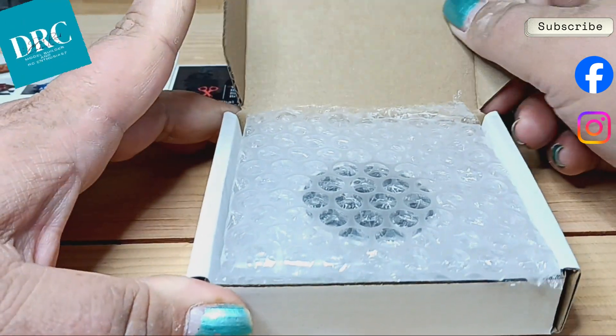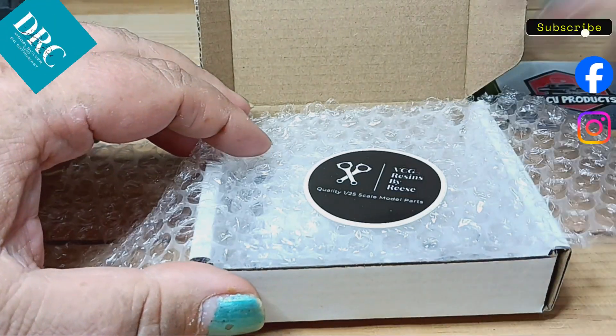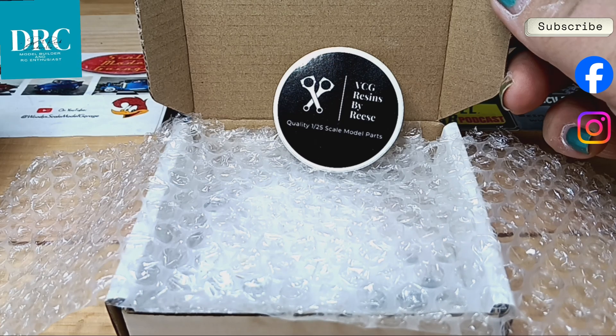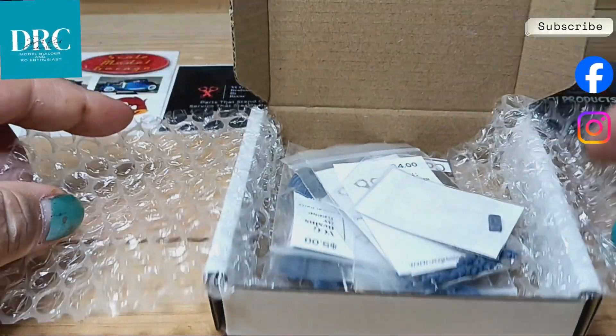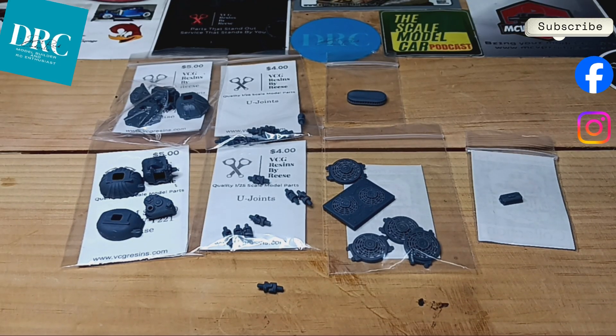Let's see what's in the box from VCG Resins by Reese. Oh, a new sticker — as you all know, I love stickers. With them all laid out you can see I got two of the GM transmissions with the Rockwell transfer case. I also got some universal joints for making drive shafts, an air cleaner, electric fans, and an MSD ignition box.